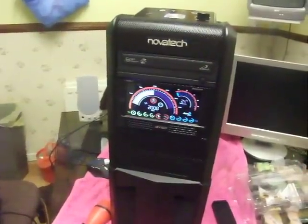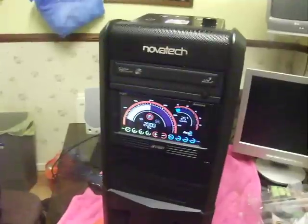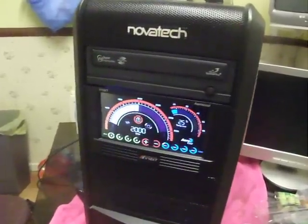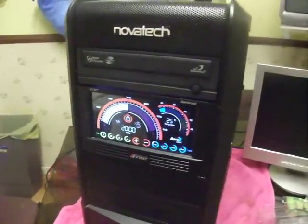And here we are at Gary and Barnes' Modding, where we've installed the Ultimate Fan Control. And as you can see, it works!